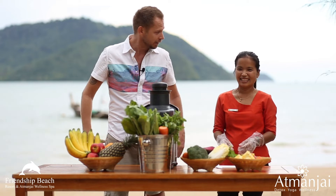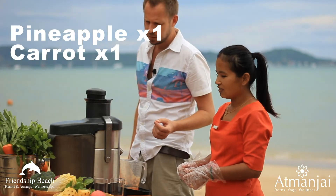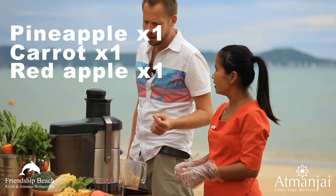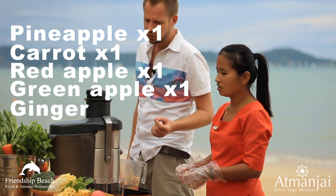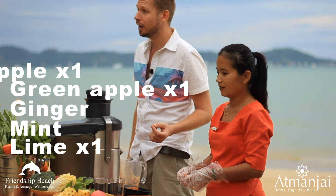So what is in an Orient Enzyme Train? Pineapple, carrot, red apple, green apple, ginger, mint, and lime. Okay, let's do it.